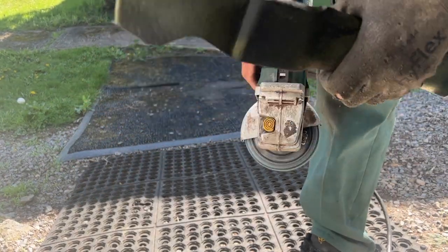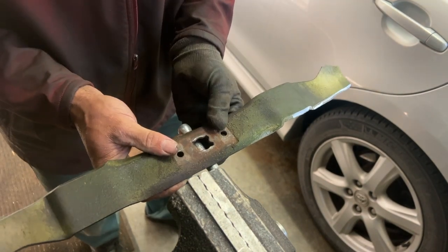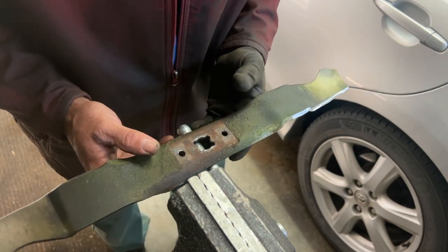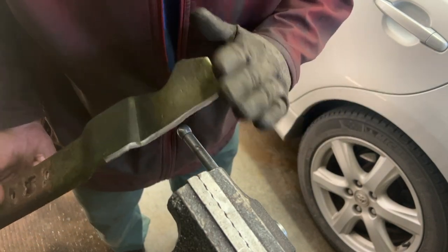There's a little nick there — no big deal, it'll still cut grass. What I like to do is put it right here and line it up right in the center. It's just as well balanced, this one. If it was off balance a lot, it would drop like that, and that means it's too heavy on this side — just grind a little bit here.